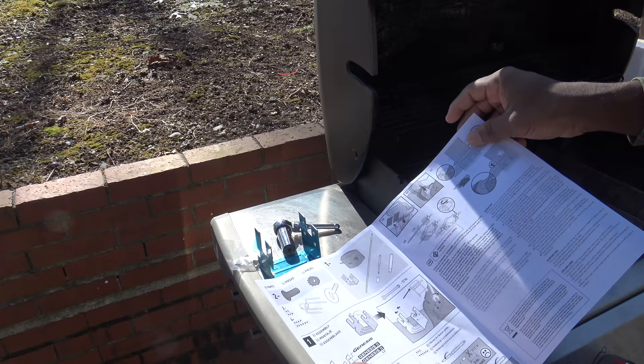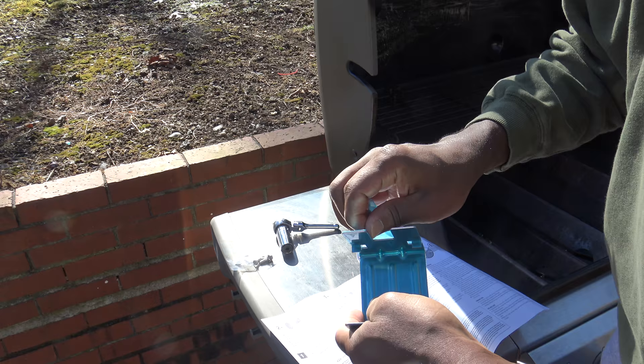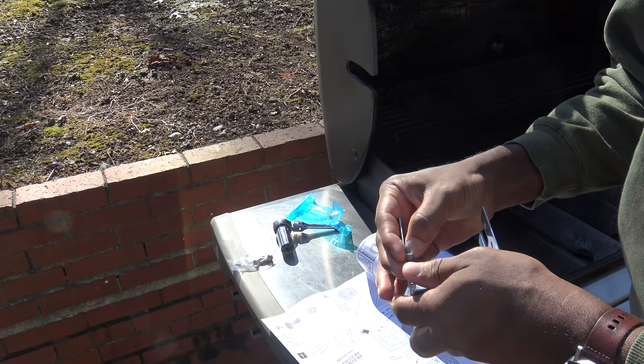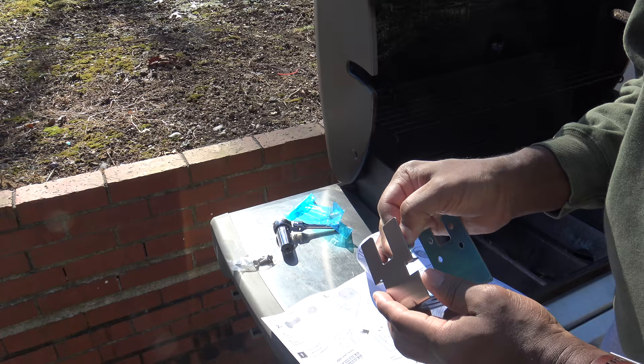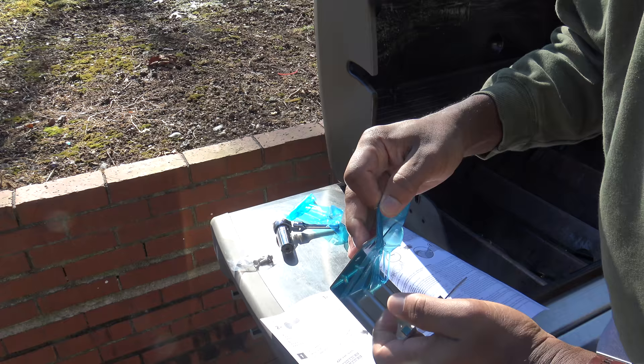The very first step is pretty easy. We just take the blue plastic coating off of this part here. That's the outside and inside of this holder — there's some blue protective coating that has to be removed. It's harder getting it off inside than outside, but this is probably the easiest step of all. All right, now I've got that off.